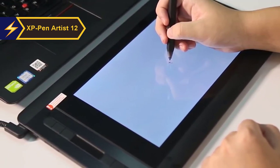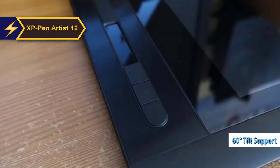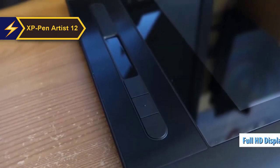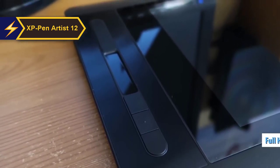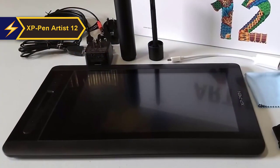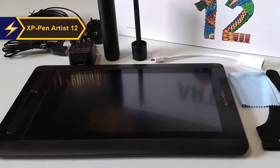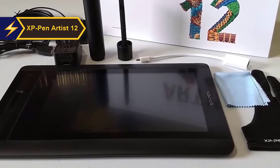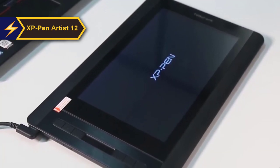Its compatibility with software like Photoshop and Krita, offering 60-degree tilt support, is a boon for serious artists. The XP-Pen Artist 12 second gen boasts a stunning full HD built-in display with a resolution of 5080 LPI. Its lightweight design makes it an ideal companion for designers on the move. This model is an enhanced version of the Artist 12 first gen. A common issue with many stylus tablets is poor performance along the screen edges; however, the XP-Pen Artist 12 excels in this regard, providing flawless operation.